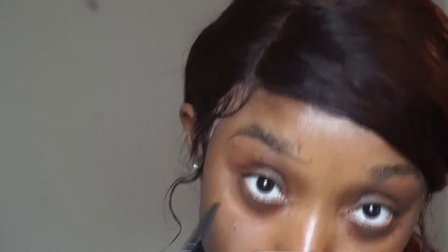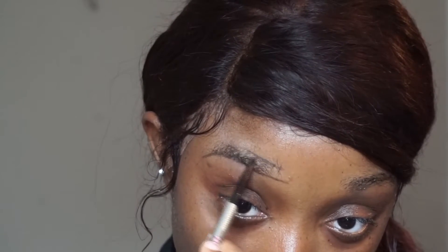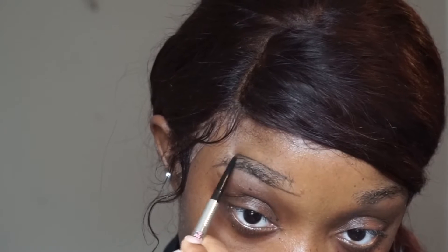For the brow pencil I'm going to be using the Benefit brow pencil in shade 4. I used the spoolie to brush out my brows first. My brows are very awkwardly shaped so filling them in is pretty intense. It's hard trying to film while doing your brows because your head is constantly bending.